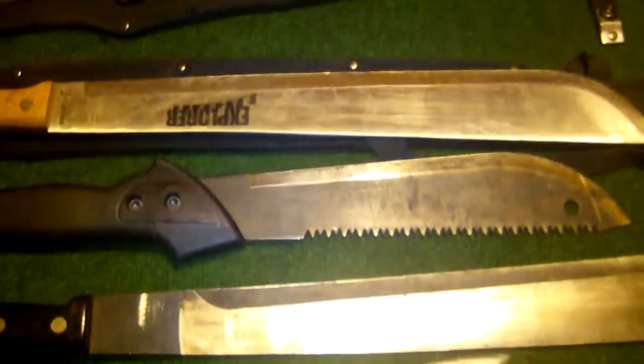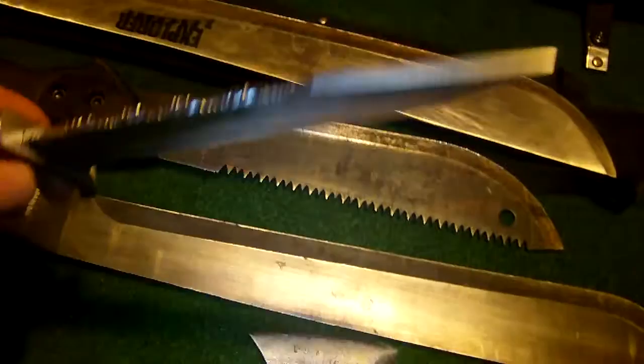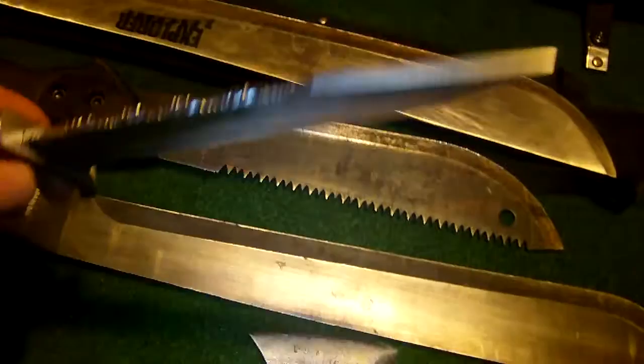These are my machetes. Next will probably be the axes and tomahawks, or swords, bows, maybe a warhammer. Also probably some progress on the Bowie. Let me know what you think of it. Talk to you guys later, bye.